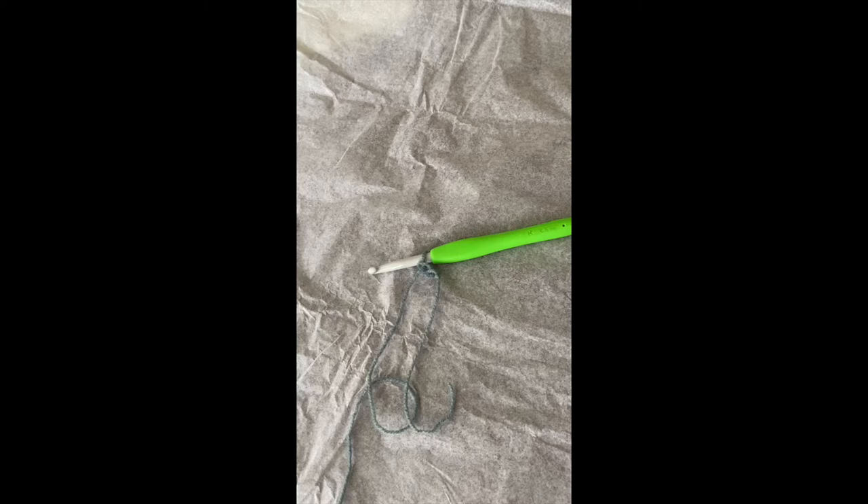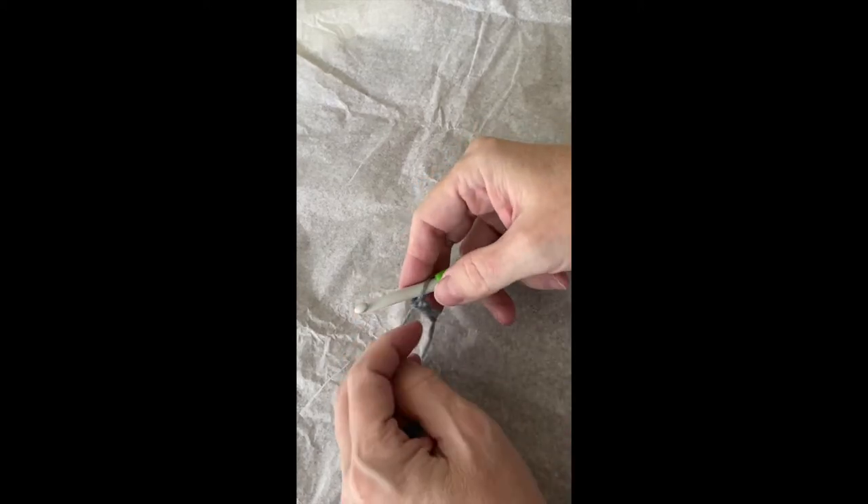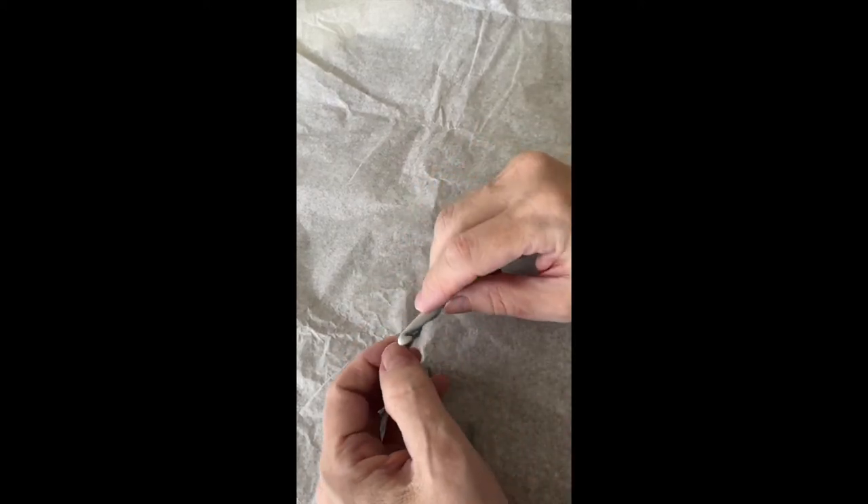This is the moss stitch shawl, which is dedicated to Granny D. I hope you all know and love Granny D as I do.